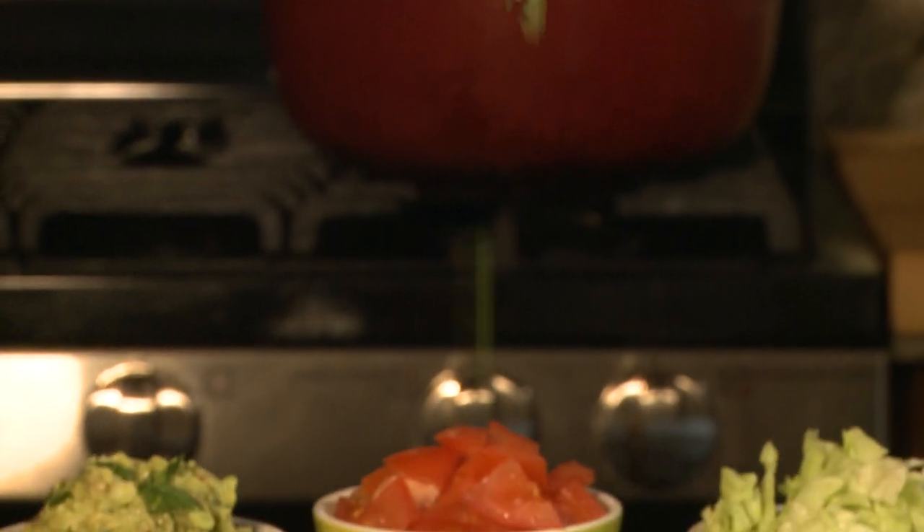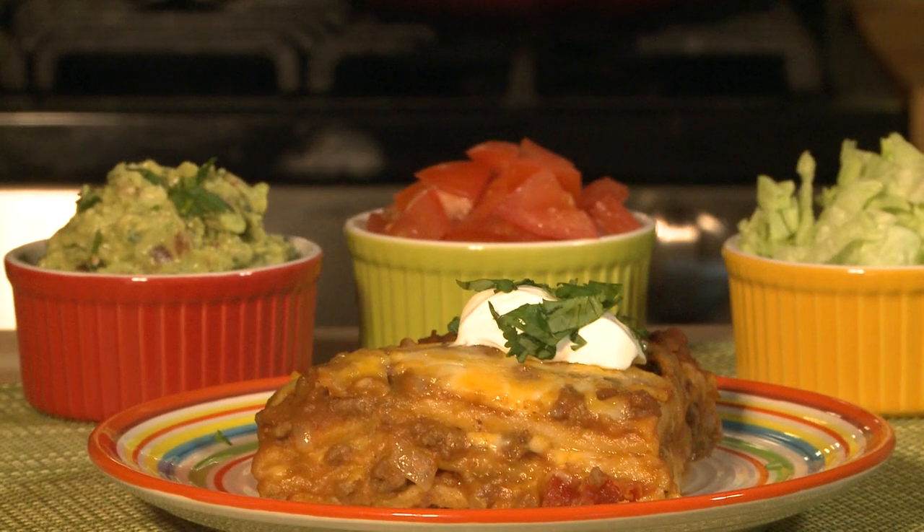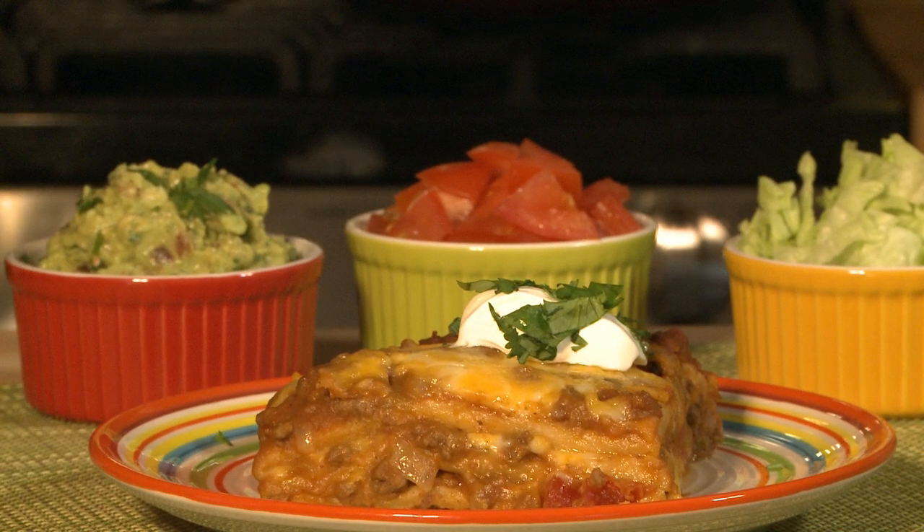All Recipes member Kathy MC says her burrito pie is a lot like lasagna, only Mexican style. Another member, Chef John, points out this recipe makes a lot, so it works great for a big crowd.